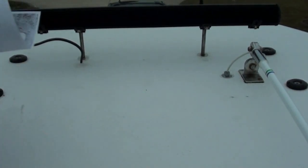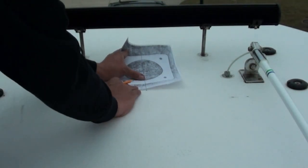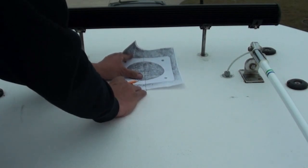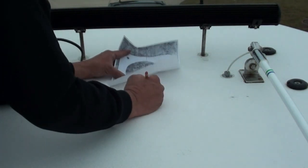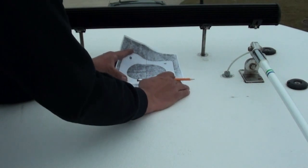Now the template is crooked, but we've centered the line so that we know where center is. We don't want to get on those. So I'm going to trim this down so that we have a good template.